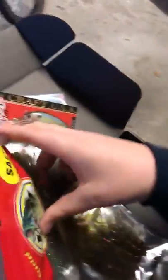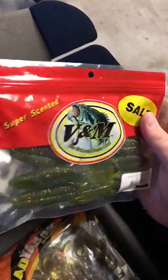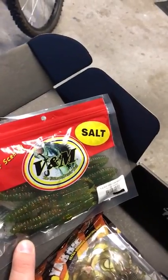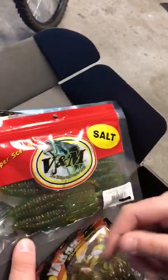Next, we have some of these Salt V&M Craws, super scented. You want to either just flip these with a little weight on top — a little bullet weight sliding — or you want to cup these, put them on a jig and just pop them off the bottom.